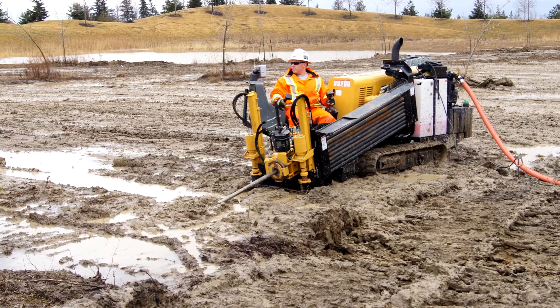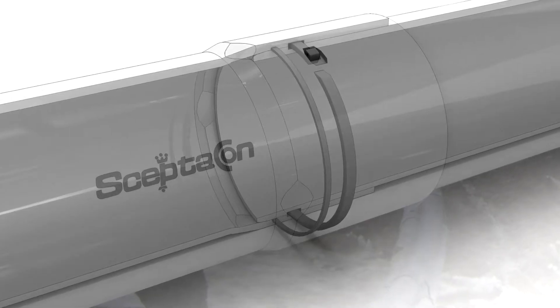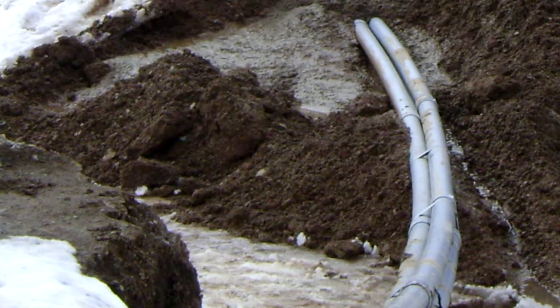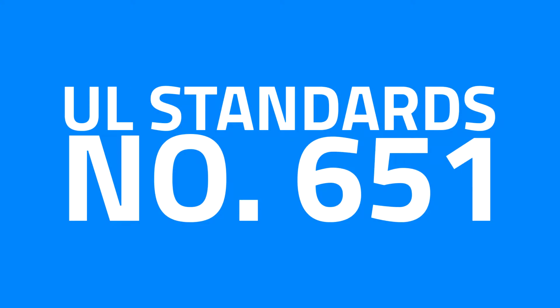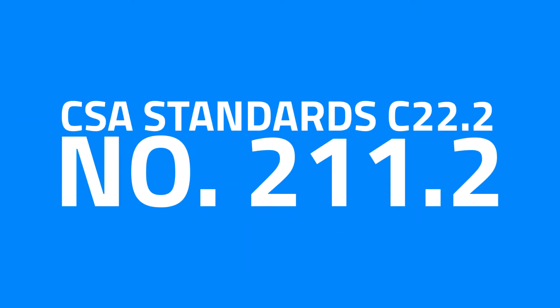SEPTICON is one of the first PVC systems designed for the rigors of trenchless applications. Used with horizontal directional drilling methods, SEPTICON is manufactured from Schedule 40 SEPTA rigid PVC conduit. The slide and locking system and pre-installed, pre-lubricated gaskets allow contractors to create a watertight seal by hand in seconds, without having to worry about solvents or chemicals freezing or drying too quickly. SEPTICON is available in sizes 2 inches to 6 inches and is UL651 and CSA C22.2 number 211.2 listed as an approved electrical cable raceway.